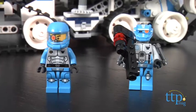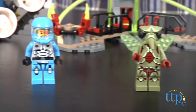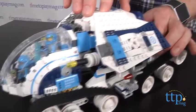There's the blue team leader Solomon Blaze, a robot sidekick, Max Solar Flare, an alien mosquitoid, and a mantazoid. The Titan is a large-scale vehicle that measures over 12 inches long and 6 wide.